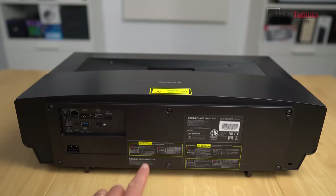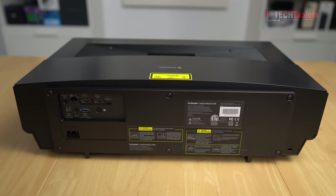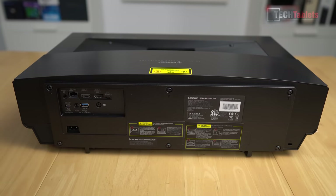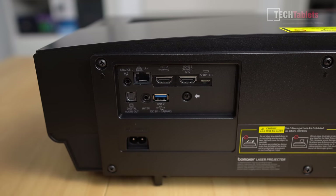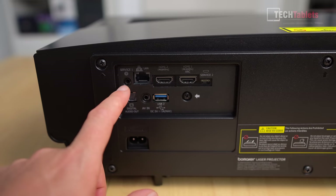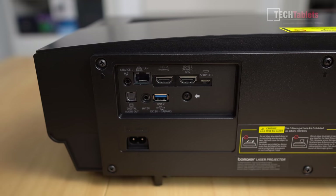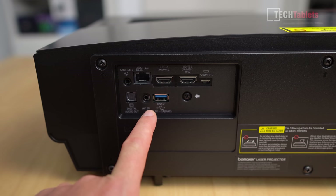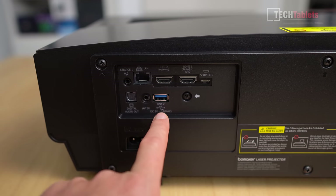Along the back there are two warning stickers. On the right-hand side there's a Kensington lock slot, power input, and two HDMI 2.0 ports supporting 4K 60. There's also a service micro-USB port for firmware updates by service centers, a digital audio out, an audio-video input for use with the included adapter, and a USB 3.0 port outputting 5V at 1A.